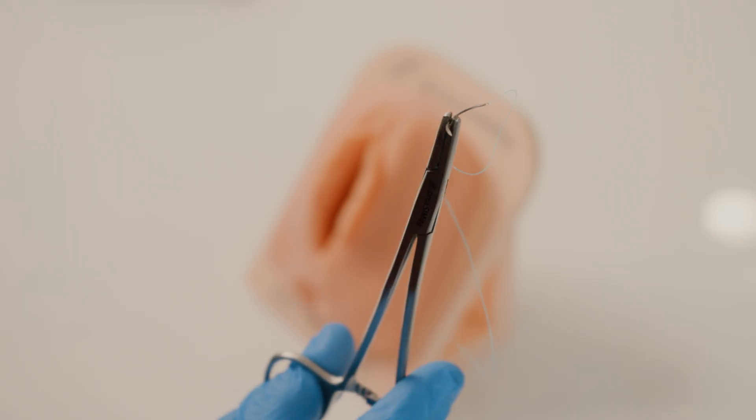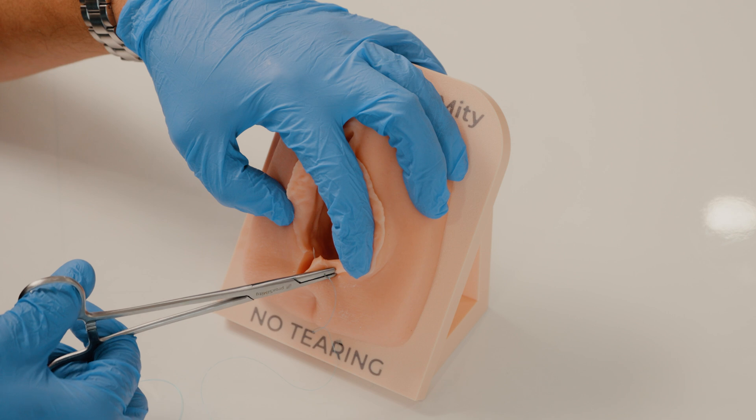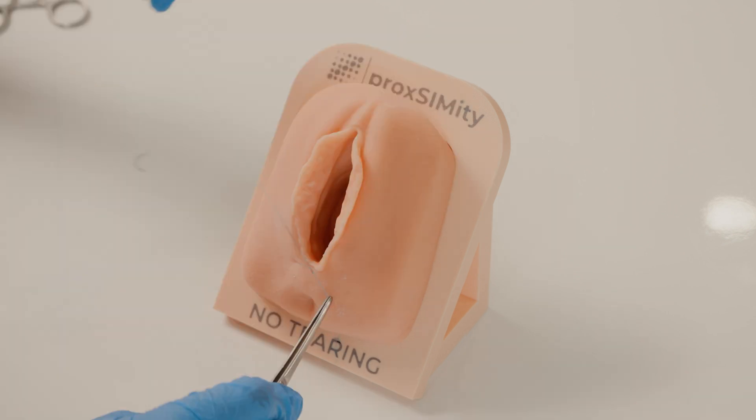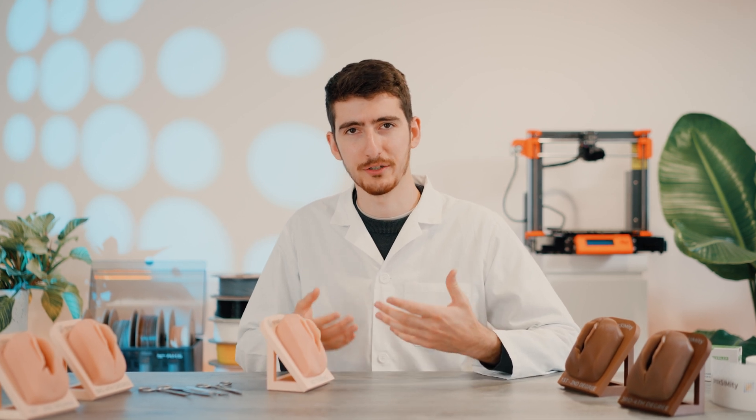Our models are ideal for practicing three-layer repair techniques depending on the size of the tear. We can start the procedure by repairing the vaginal mucosa. After that, you want to repair the muscle layers, which can be done with interrupted or continuous sutures. After that, you can proceed to close up the skin layer. The realistic materials used in this simulator allow you to develop the right feel and muscle memory required for this procedure.